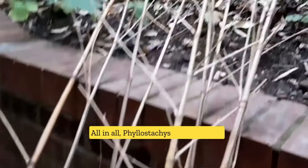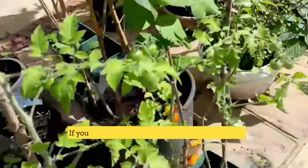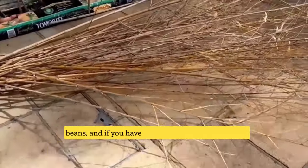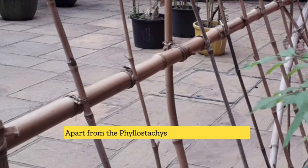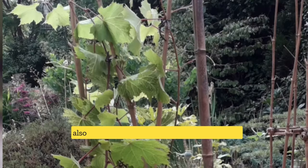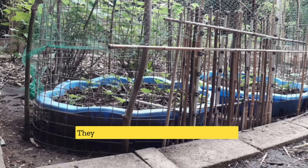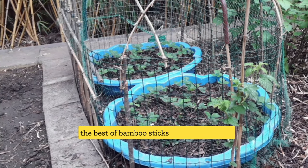All in all, Phyllostachys aurea is one of the best bamboos for garden bamboo sticks. If you are growing tomatoes, sweet peas, or runner beans and you have a Phyllostachys aurea bamboo grove, you will have unlimited supplies of bamboo sticks. You can also look at bamboos like Phyllostachys nigra, the black bamboo, or the Scottish bamboo, Phyllostachys humilis. They are stunning bamboos that give all the garden features as well as the best bamboo sticks.